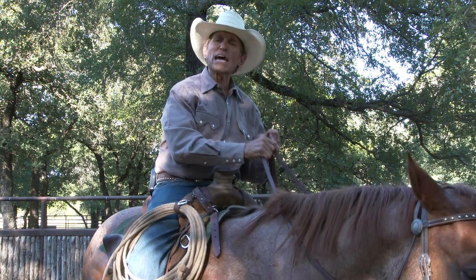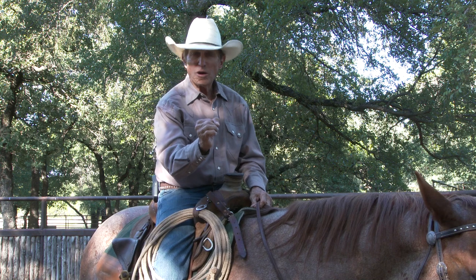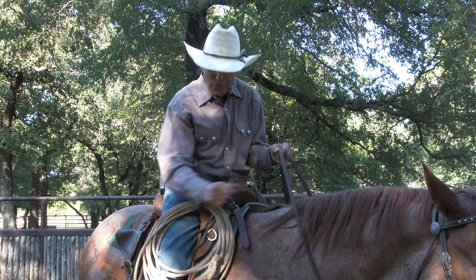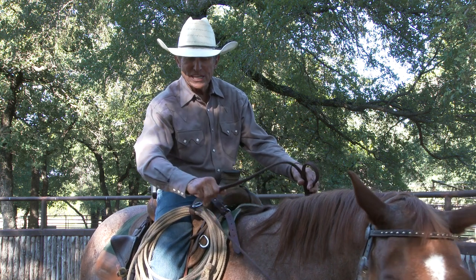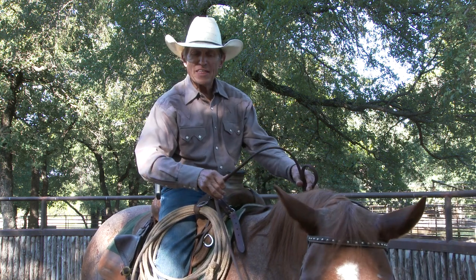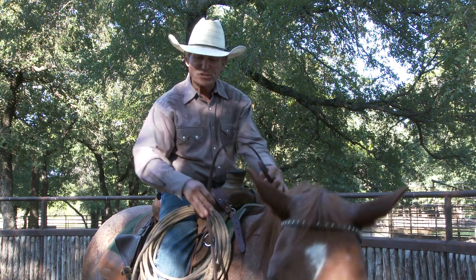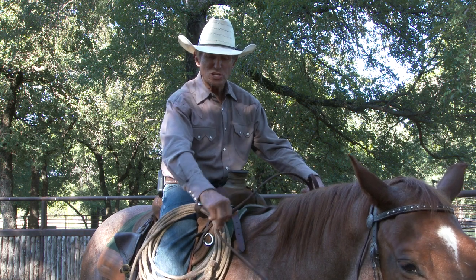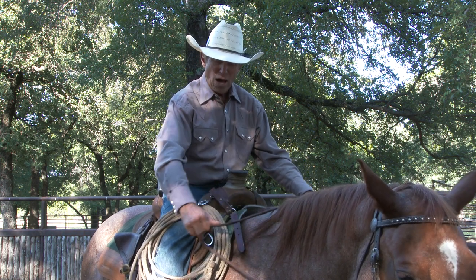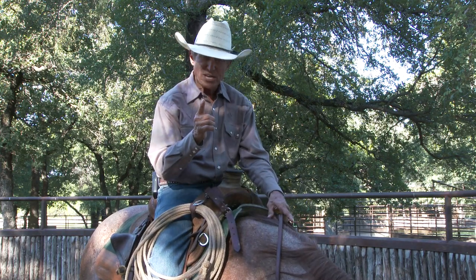The only time that a horse can pull on you is when you are pulling on him. So I don't want to pull on him — it's more of a signal. I can use those fingers to just get that horse's attention, so I can just tip his head that far. Now I push him over with the outside rein, outside leg. I'm using these fingers sometimes to just position this horse — watch me just rock that bit down, use those fingers to drop that horse's head.